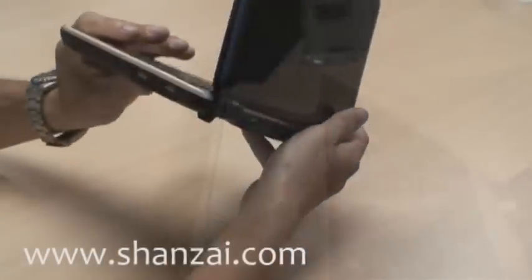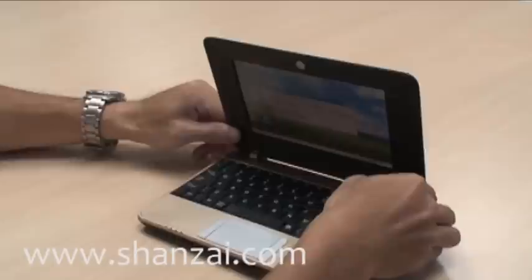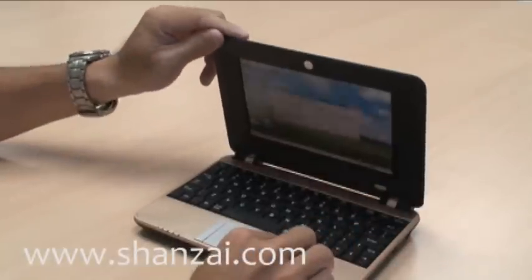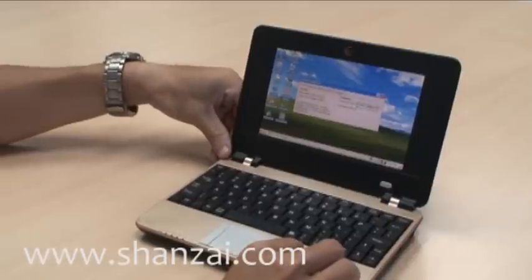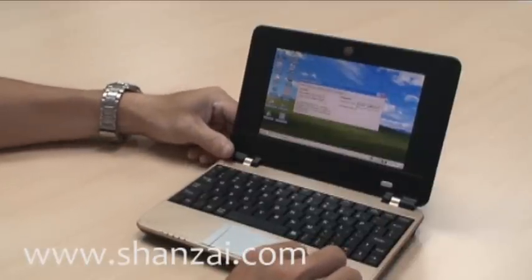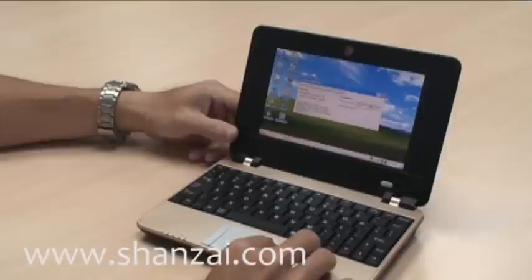The cool thing is that there are actually no moving parts. The processor needs no cooling, and with no hard drives or disk drives at all, there is nothing inside that can be physically broken. This could make it ideal for young users.